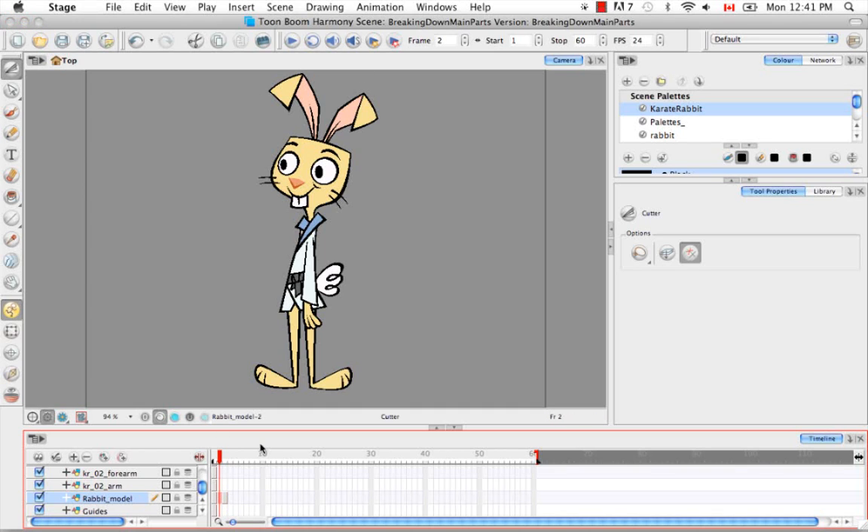We're going to focus on the main parts first — just the body, the two arms, the two legs, and the head. And then we're going to go in again and break them down into smaller parts: forearm, hand, ears, tail, things like that.